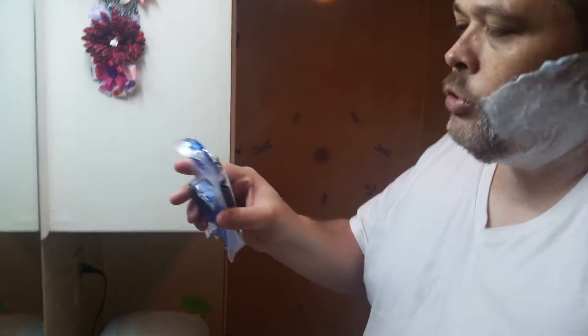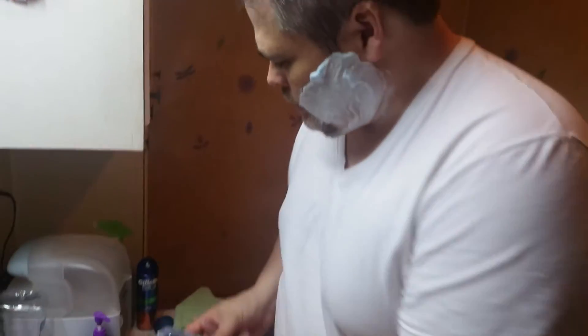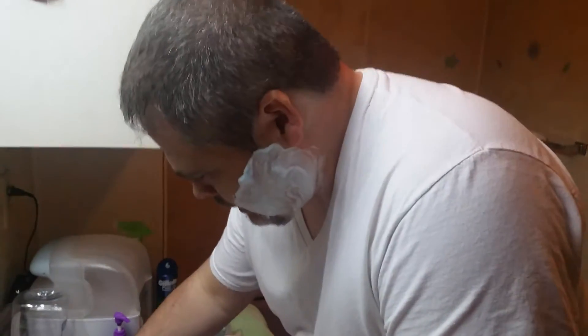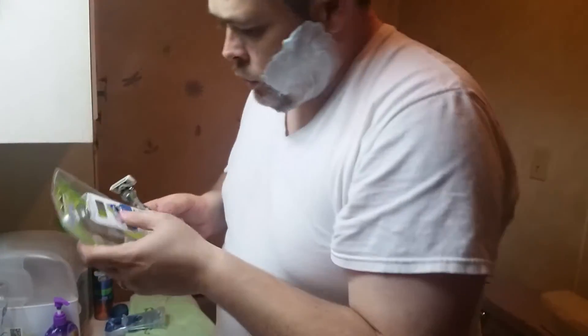It comes in this package and you basically just rip it open and it comes right out. Let's go ahead and just check it out — it's good and heavy, I like that. It's really got some good weight to it, so it's not flimsy. It's also got the lubricating strip on there, which I always like. So let's just check it out.